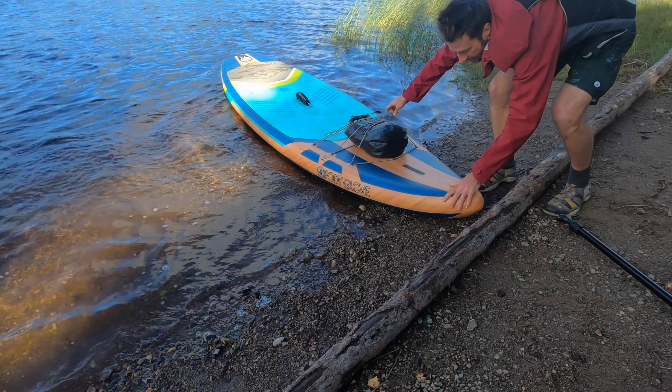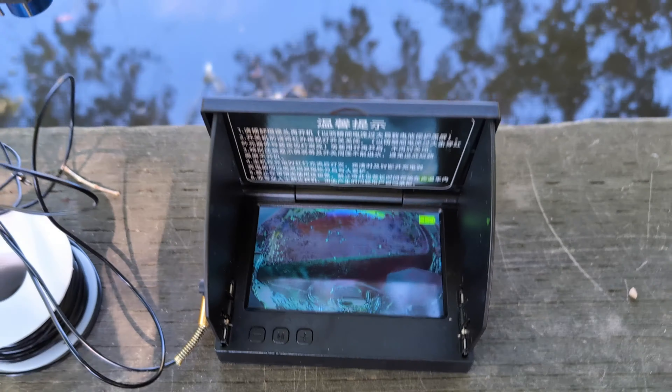Let's see how choppy it gets. So we got some tools, got this nifty fish finder, we rigged up a couple of magnet lures, and well, now all we need is a little bit of luck.